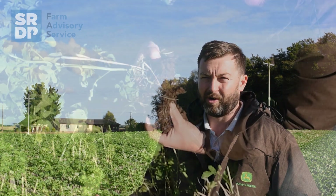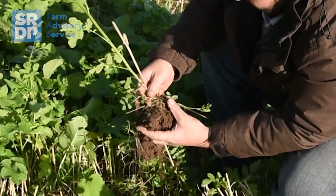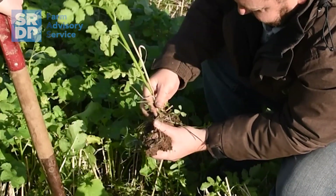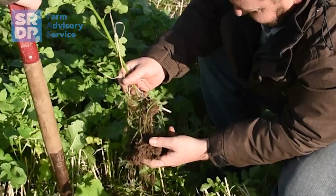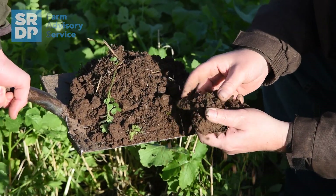The cover crop is basically our cultivation — it's opening up the soil, making it more porous, letting the water infiltrate away in the winter, and allowing it to dry out in the spring. By keeping the soil structure in place, the roots are doing the job of the cultivation for us.